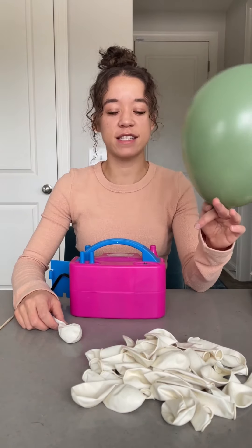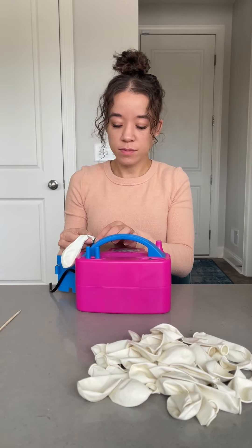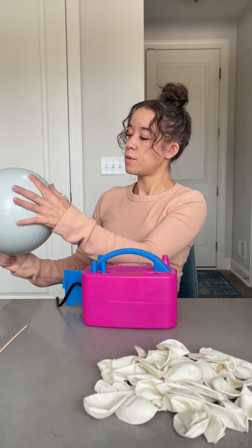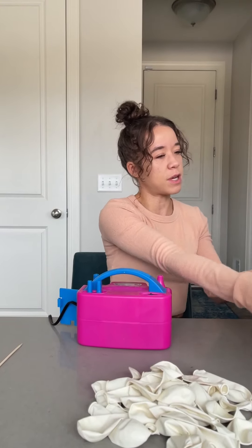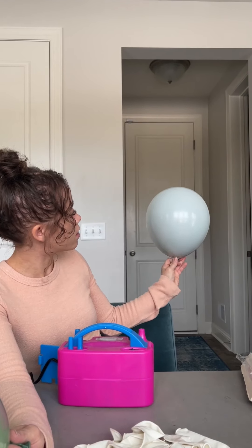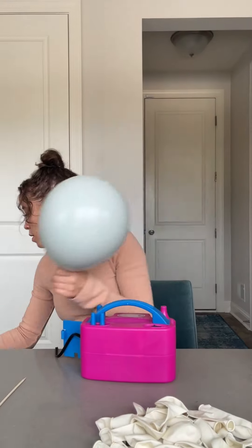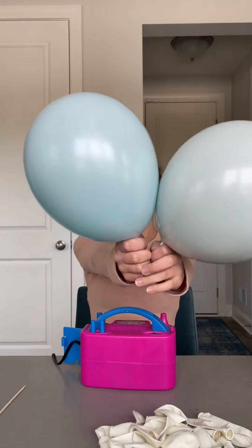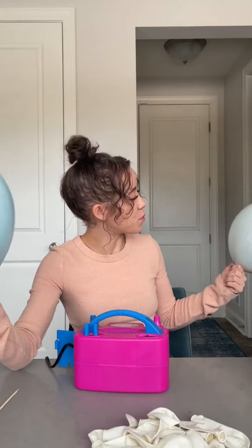Next one we're trying is the sage green again with the white over the top. That's not what I was expecting at all — that almost looks like the baby blue one. So I think with the lighter colors and the white, you're not going to see big variations. It's going to have like underlying hues. When you put it next to the other one it definitely looks more green, but yeah.